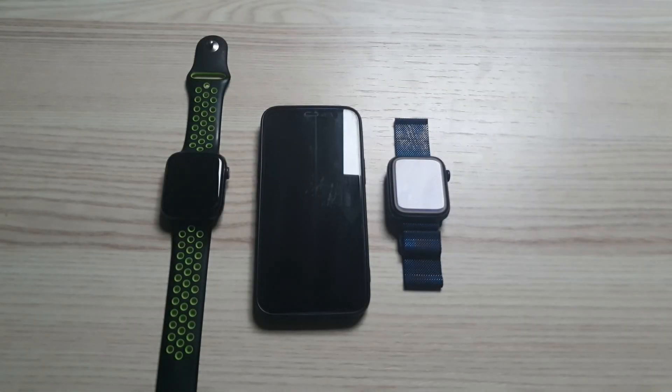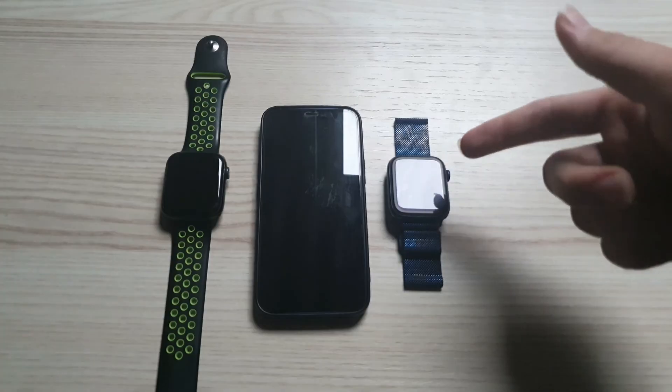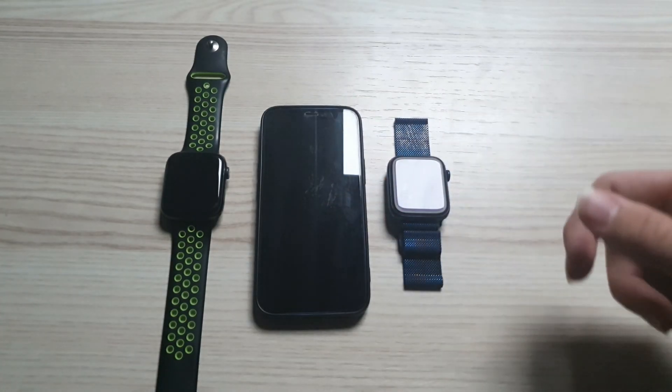Hey everyone, today I'm going to show you how to connect two Apple Watches to one iPhone at the same time.